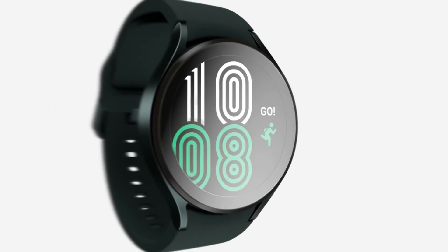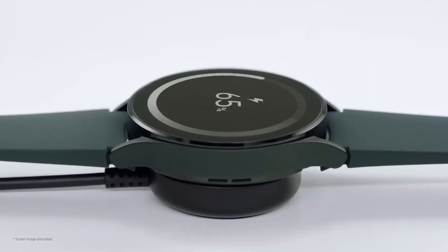That's the same specs as the Galaxy Watch 4, which was launched in August 2021.